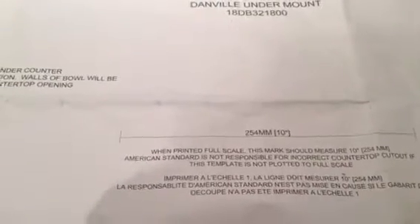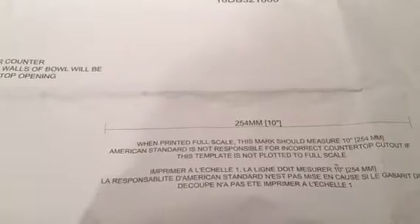Hey Jimmy, this is Greg up at 2217 Sunrose Way. I just wanted to go over something with you.